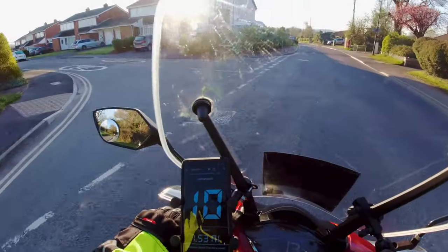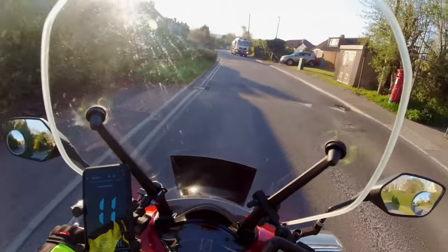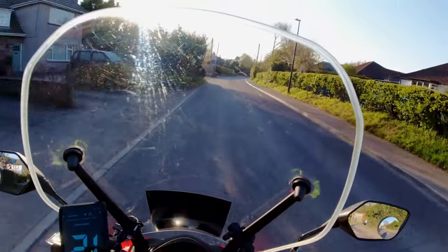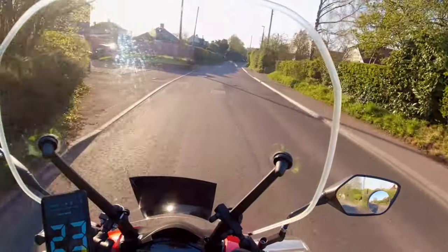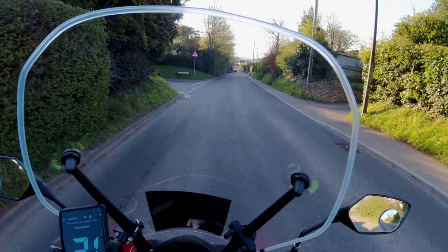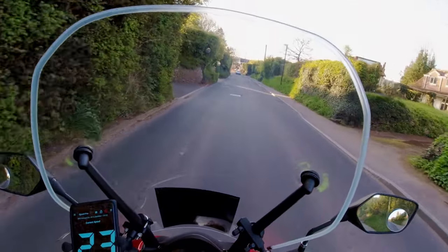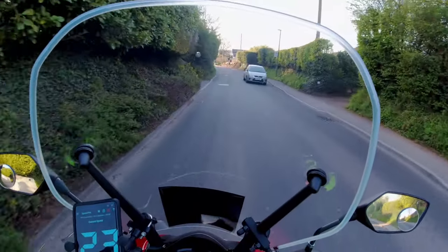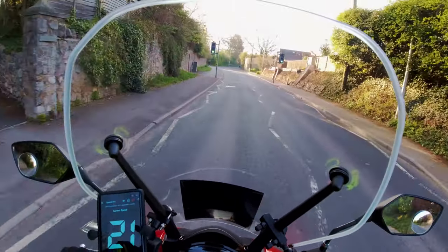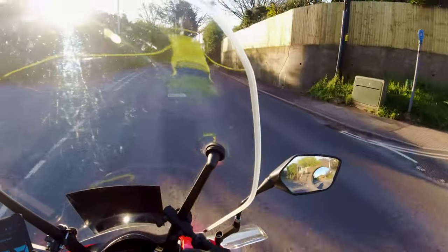The Honda OEM screen fitted here was a little too tall, and the top of the windscreen sat right in my eyeline - it was a distraction. So I did purchase a Givi, a much smaller windscreen, which helped, but going into winter it was cold and there was more air. What I did is I refitted the OEM screen and cut off about an inch and a half, and it's brilliant now - really pleased with that.